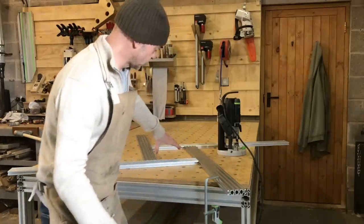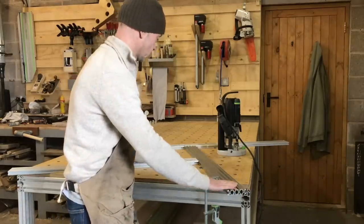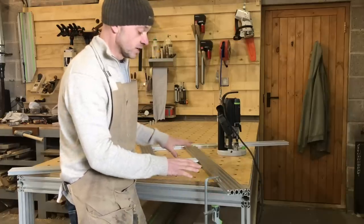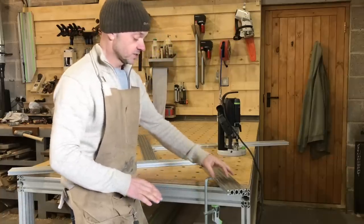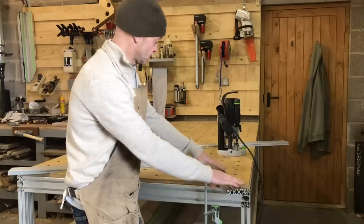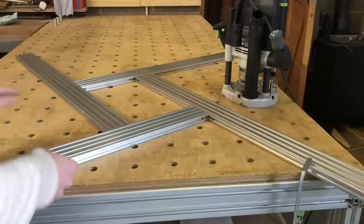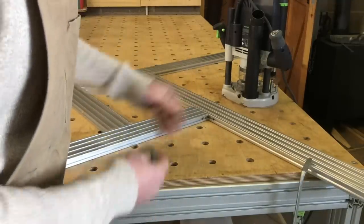You could obviously order smaller pieces if you don't need it to be this bulky — this wouldn't be great for doing hinges and locks. I'm actually going to do another jig in a couple of weeks when I get some more profile in, because they also do a 60 by 20. You could cut this down if you just wanted a smaller one. I'll show you how the connection works.